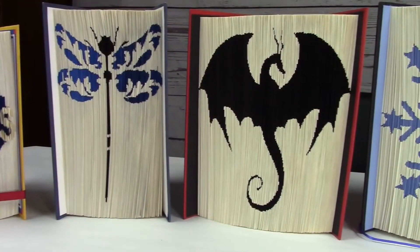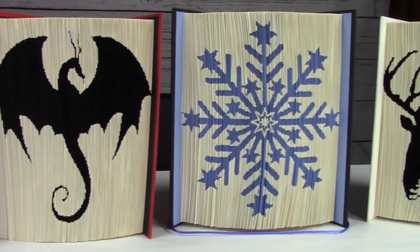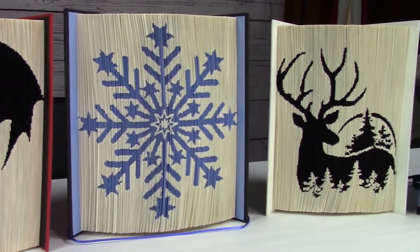Hi! Welcome to the Amarillo Public Library. I'm Cindy Wallace and today we're going to cover book folding. We thought we'd take some time today and show you some tips and tricks and talk about the patterns. Maybe I'll get you hooked on one of my favorite crafts.